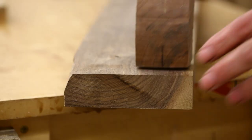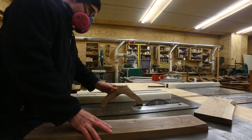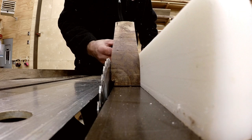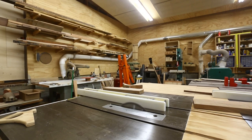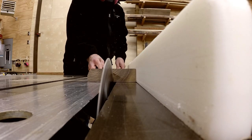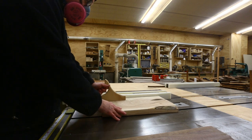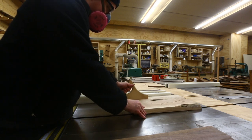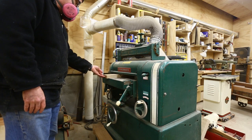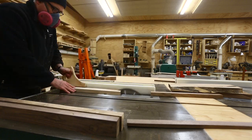I started by cutting the walnut, marking the width based on the piece I cut out of the bowl — though at the table saw I realized I could just use that piece to set the fence directly. I cut the walnut into the strips I needed, then cut the maple down to a more manageable size and jointed and planed both the walnut and the maple. Then I cut the maple into thinner strips.